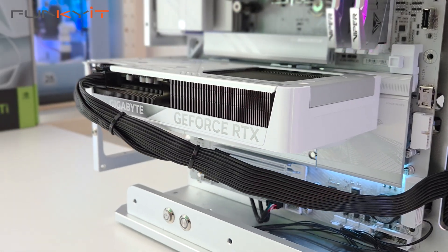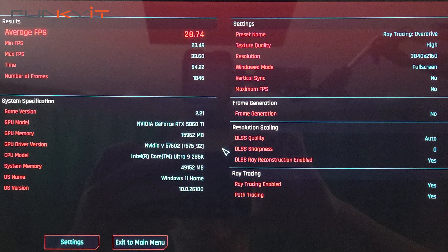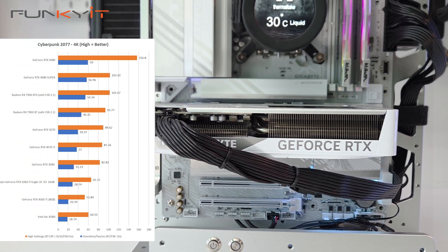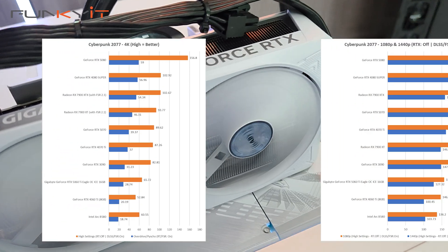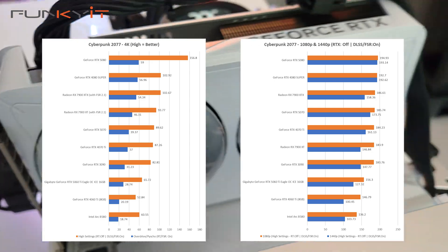For Cyberpunk 2077 with ray tracing overdrive enabled as well as DLSS 4, it produced a score of 28.7 frames per second at 4K, as well as an impressive 127.32 frames per second at 1440p and 156.3 frames per second at 1080p.